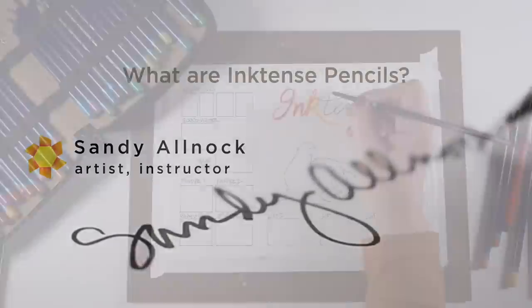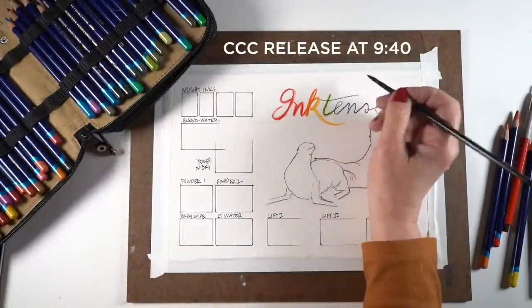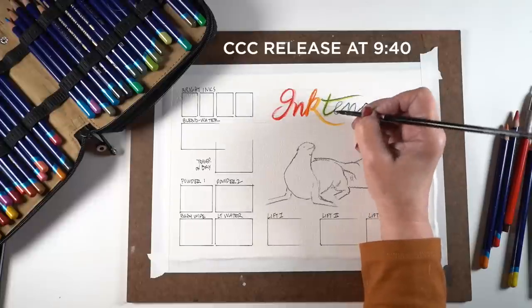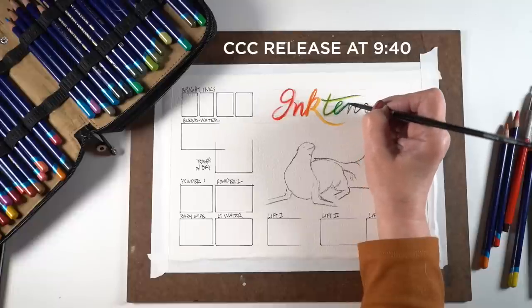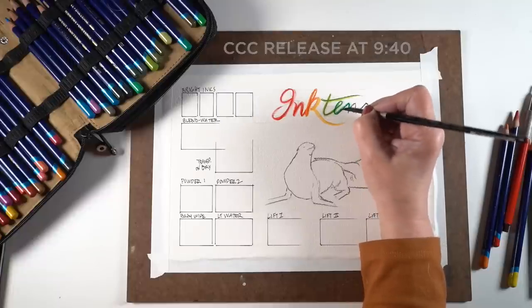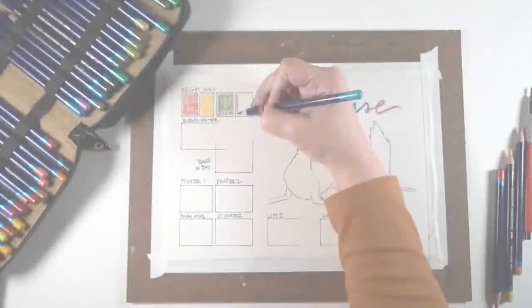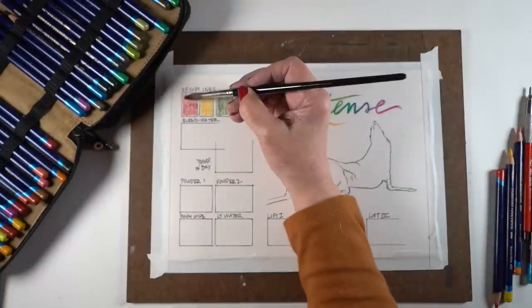If you're watching this video just for the Colorado Craft Company release and you don't care about Inktense pencils, you can skip ahead to almost 10 minutes to see just that portion, because this is a long video today. Inktense pencils — I made a chart because when I have a lot to say, a chart keeps me on track. Inktense pencils are brighter because they're ink pencils, not watercolor pencils.